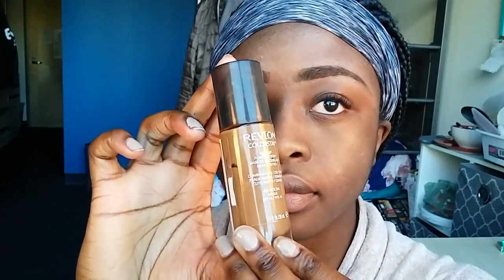Then I go in and curl my eyelashes. Then I go in with my Almay Mascara — I use this mascara first just to separate my eyelashes, then go in with a different one a little later. Then I go in with my Revlon Colorstay Foundation in the color 450 Mocha, and I apply that all over my face, blending it in with my fingers a little bit, mostly underneath my eye area. I also added a little bit of concealer above my lip because that part of my face is a bit darker, then took my wedge and blended that all in.